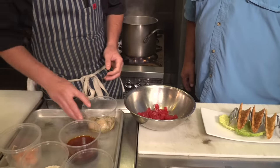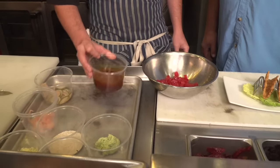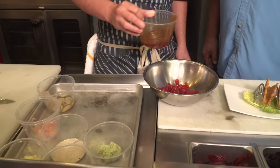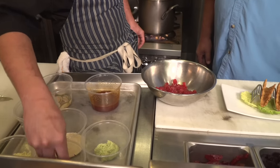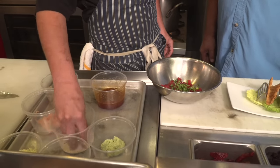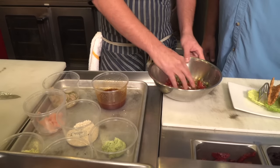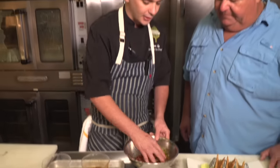You can use yellowfin, you can use bluefin, whatever you really like. This marinade right here is soy ginger — a little bit of soy sauce, ginger, sambal, a little sesame oil, nothing crazy. You can use whatever you feel is necessary flavor-wise. We're going to mix it in with a little cilantro, scallions, and sesame seeds. You're going to want to let this sit a little bit because you are marinating it — let that marinate, get into the fish, and get all the flavors going.